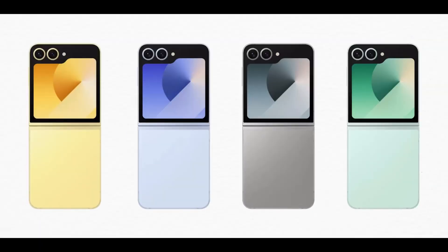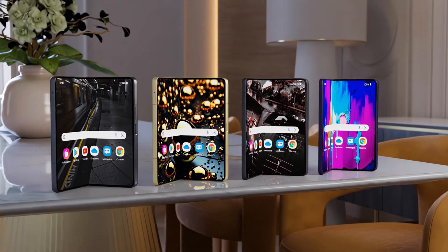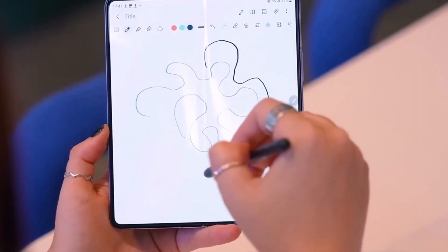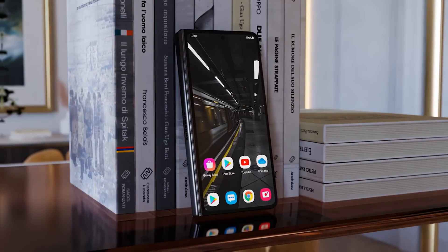Samsung's Galaxy Z Fold series has always been at the forefront of foldable phone innovation, and the Galaxy Z Fold 6 is no exception, with some exciting upgrades and improvements. Let's see what this new foldable beast has to offer.